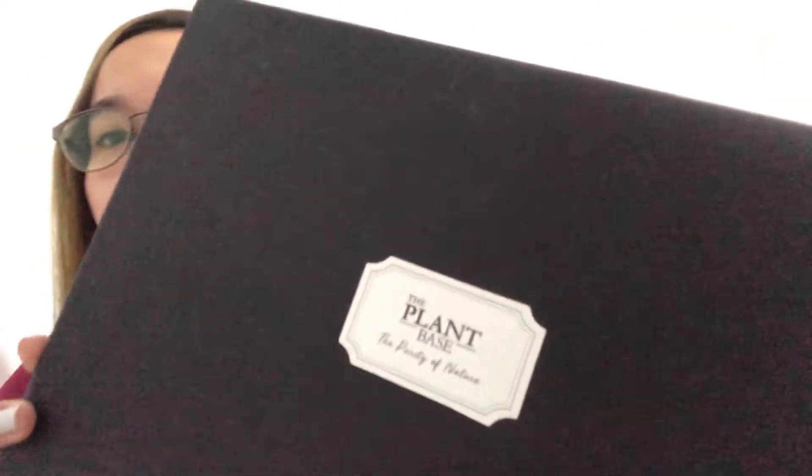Hi guys, welcome back to my channel. For today's vlog I'm going to have another unboxing vlog. This time I'll unbox a skincare set from the brand The Plant Base, and I got this from YesStyle.